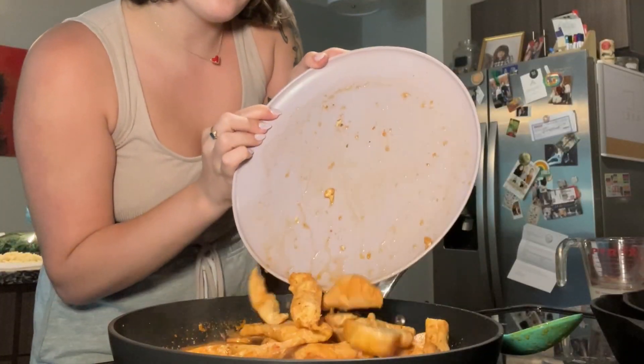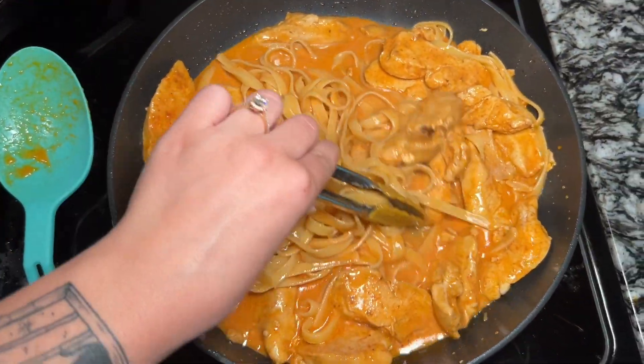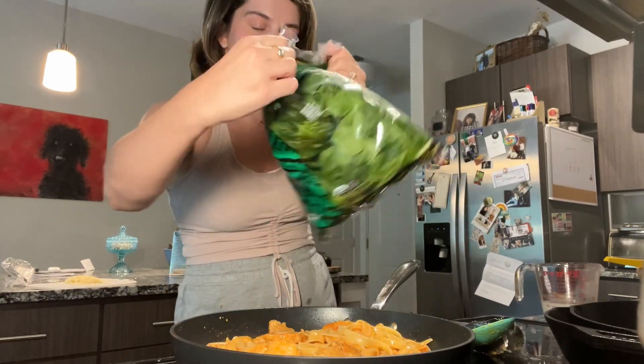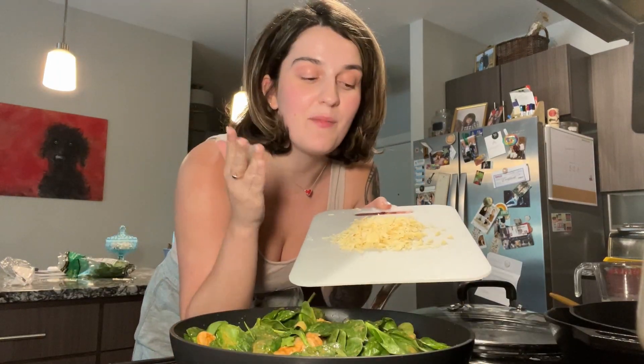While the sauce is simmering, I'm going to grate some parmesan cheese. Adding my chicken back to the pan with the sauce, get it nice and coated — this is going to be so good. Also adding my pasta to the skillet; I like to add a little bit at a time so I don't add too much. Mix it all together really well. I'm going to add my spinach, and also adding another splash of reserved pasta water just to help with the sauce. I'm going to cover the pot to let it wilt a little bit, then finally adding my parmesan cheese.